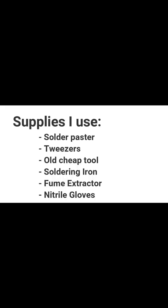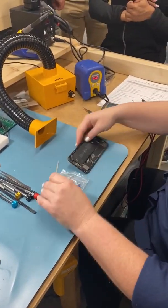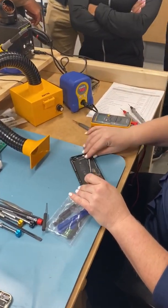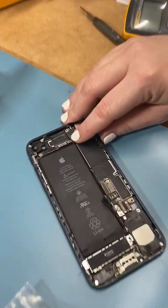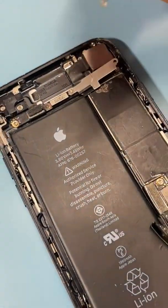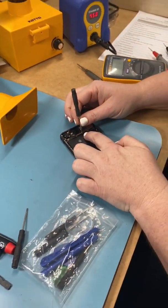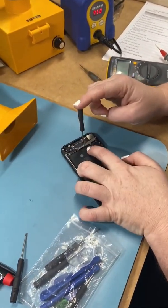Thanks for watching — like and subscribe. So you want to use a tool like this to get the stripped screw out. We have this screw that's sticking up here — you can see it's stripped and it's kind of sticking up. What we're going to do is solder something to the top of it. Keep the phone in here.